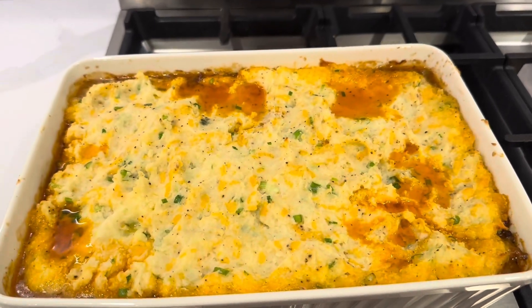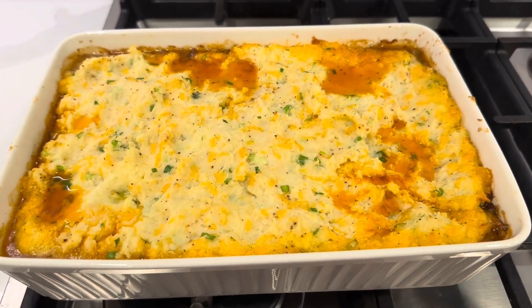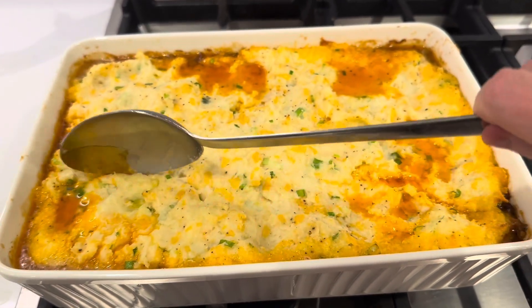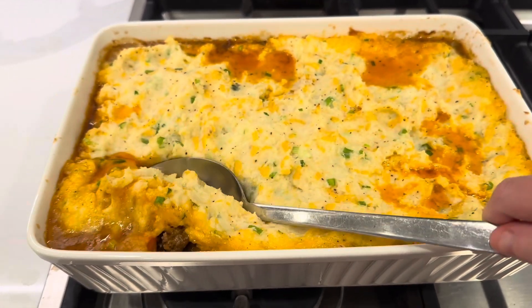Welcome back to my channel. If you are new here, my name is Christine. Today, I want to take you back and show you how I made this beautiful, delicious shepherd's pie.